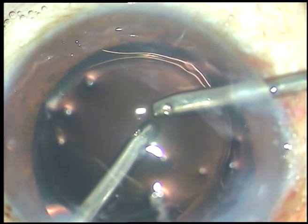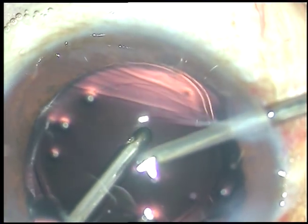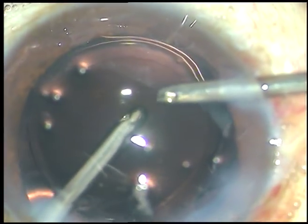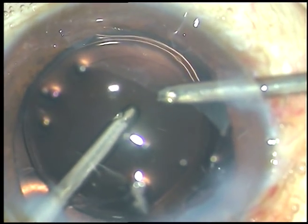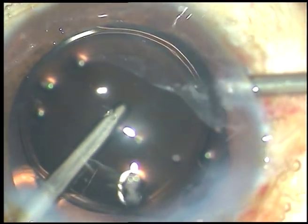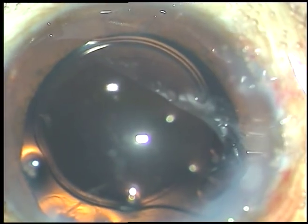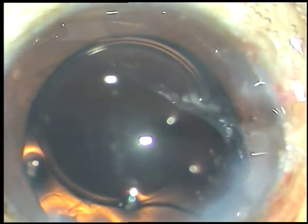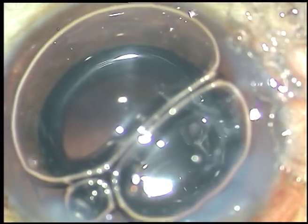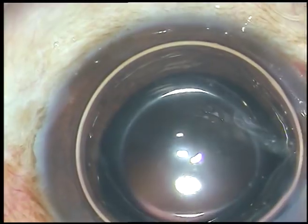Now, what happened is during this process of cleaning of viscoelastic substance, the irrigating fluid hydrated the vitreous and it prolapsed out through the dehiscent area. You can see the lens is being pushed towards 6 o'clock, so I inject some air to support it.